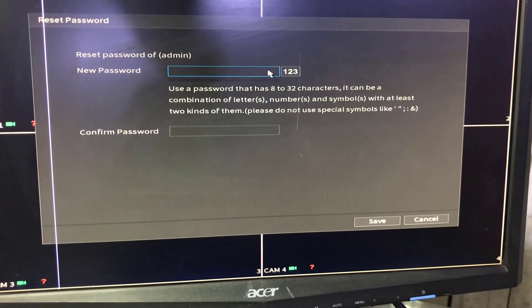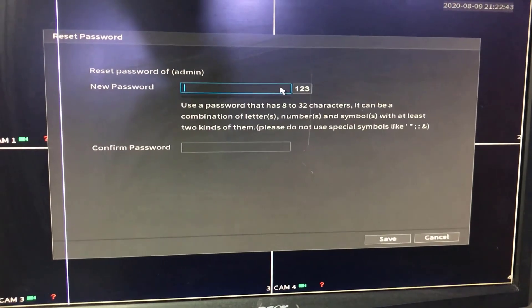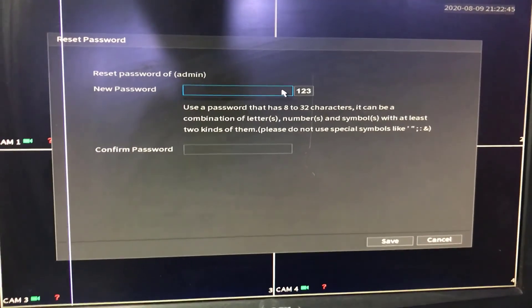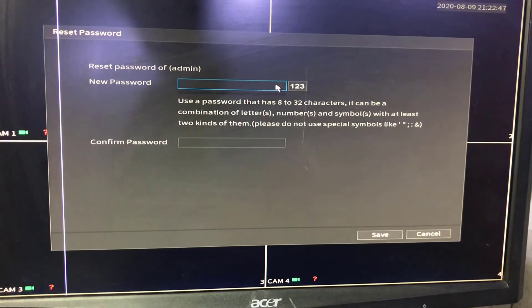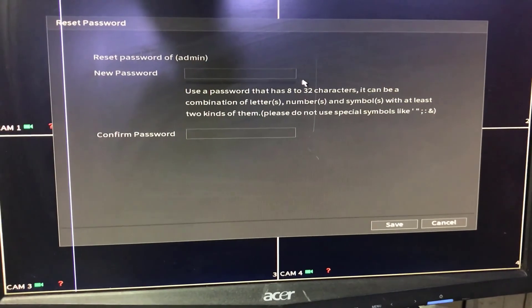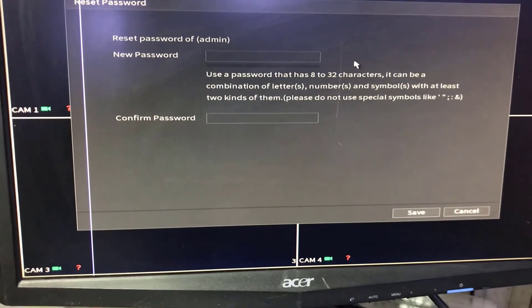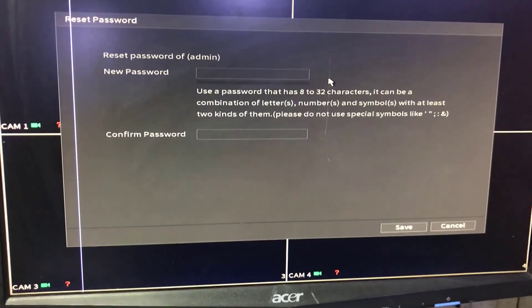The second method is to press the reset button inside the motherboard — I will show that in another video. If there is no reset button, you can also short the jumper. Check my channel for another video on resetting the password. Don't forget to share, and if you have any questions, ask me in the comment box. Goodbye!